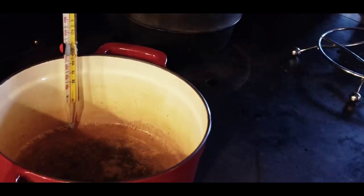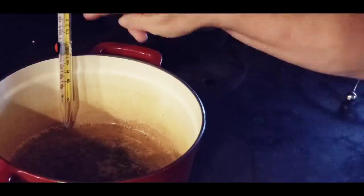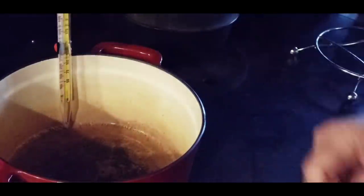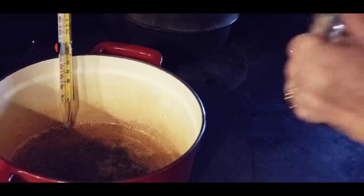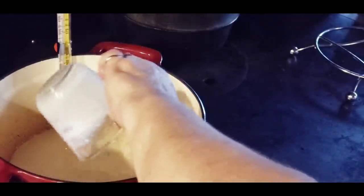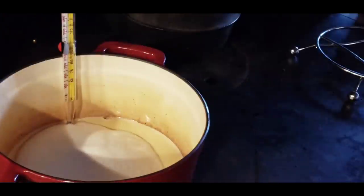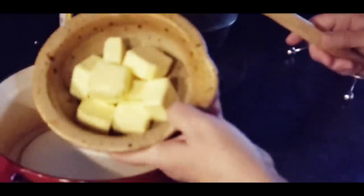I've got a good heavy pan here. You want a good heavy one to make candy in, and I've got my candy thermometer right here. One thing you want to make sure is that the bottom of your candy thermometer is not touching the bottom of your pot, because you won't get an accurate read. The first thing we're going to do: I've got two-thirds cup of evaporated milk, three cups of granulated sugar, and three-fourths cup of butter.